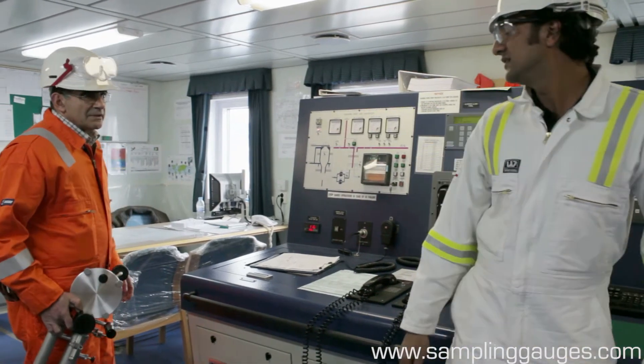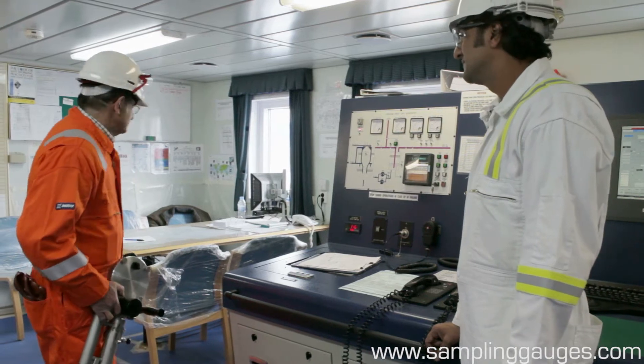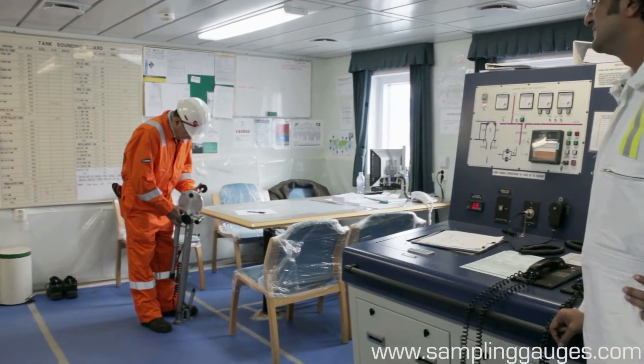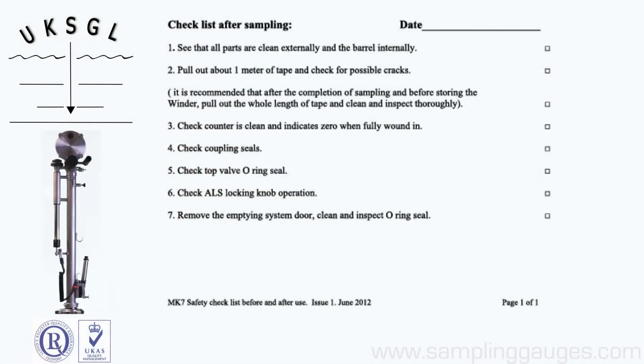Yes. Sampling is completed. I'll carry out some more checks. Okay. After finishing on deck, carry out the post-sampling checklist.